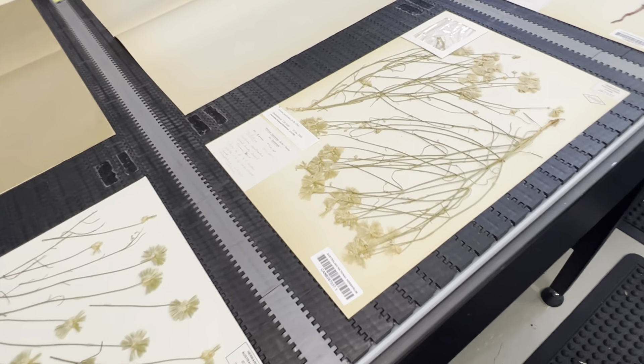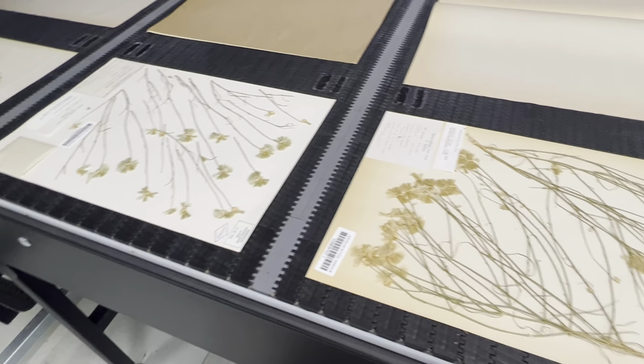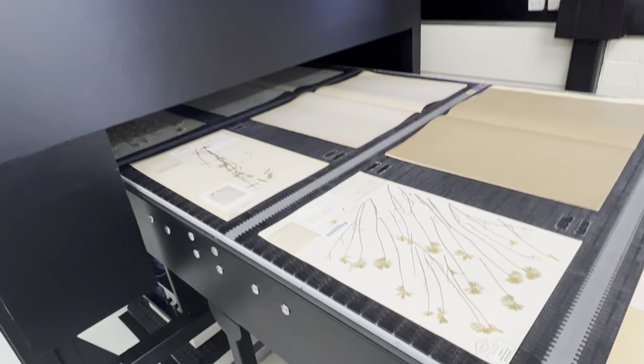The barcode is really important because it connects the image to the database and the data in the database that we already have.